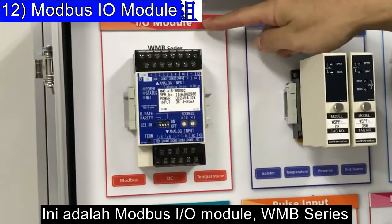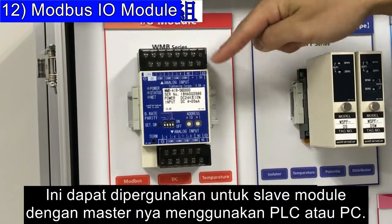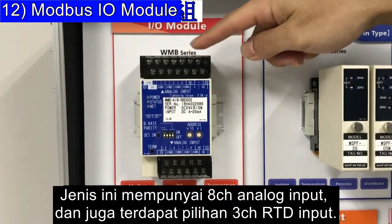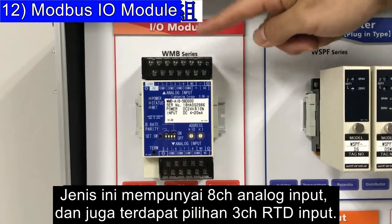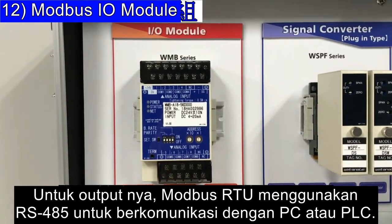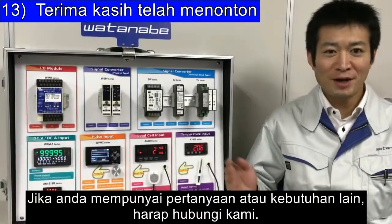This is the Modbus IO module, WMB series. It can be used as a slave module with a master PLC or PC. It has eight channels of analog input and an option for three channels of RTD input. For output, it uses Modbus RTU via RS-485 to communicate with a PC or PLC.